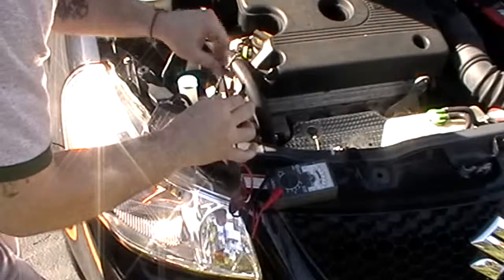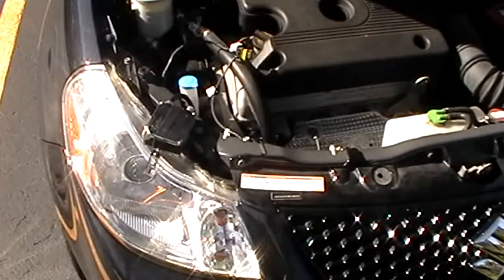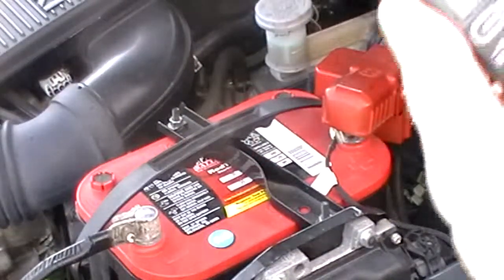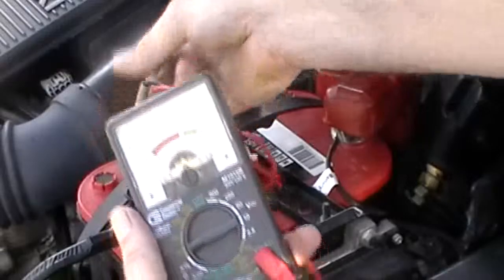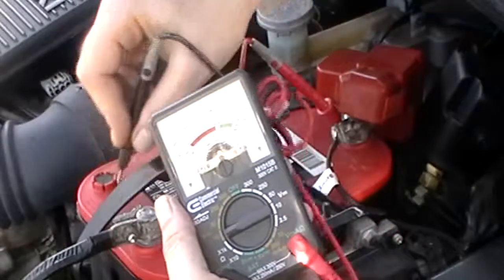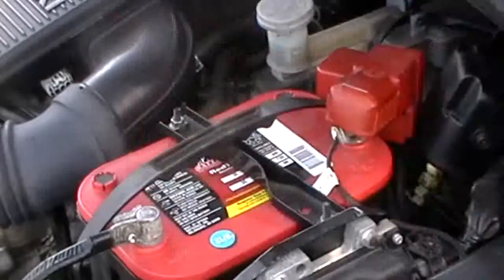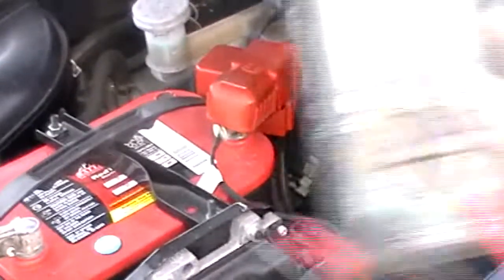Now let's make sure this voltage meter is working. We have established that the voltage meter is working properly.